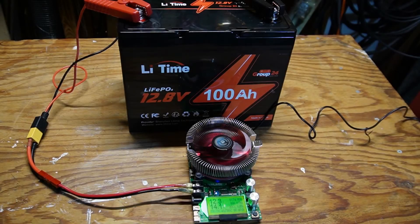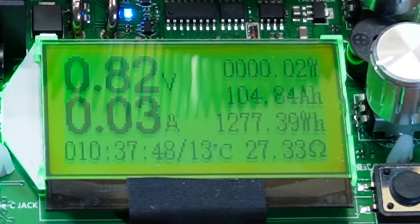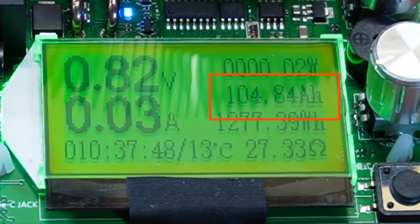We're fully charged and starting the battery capacity test — we'll see if we can get 100 amp hours. The capacity test finished overnight and we got 104.84 amp hours. The capacity test passed.